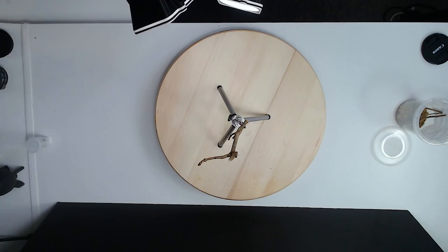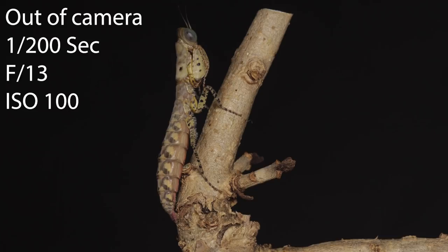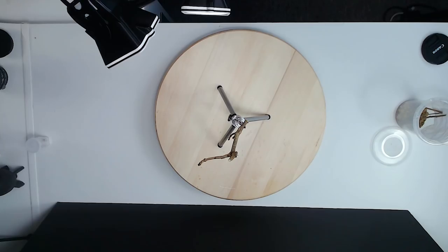I want him further up — actually he's just turned around, that might be a good opportunity to get him. That's a little bit bright, so I'm going to turn down my flash exposure compensation to minus one and take another shot.